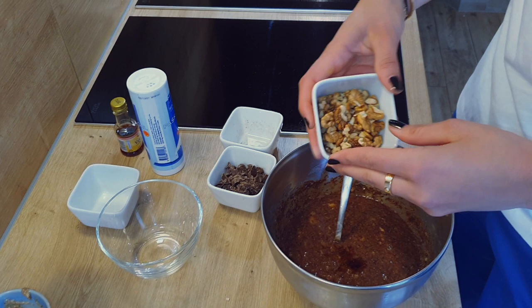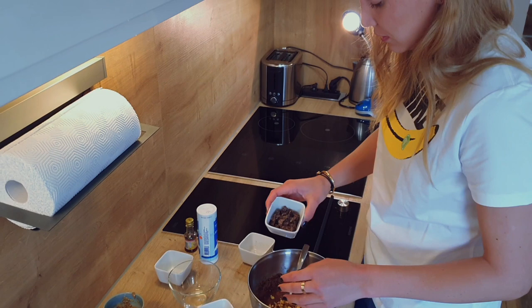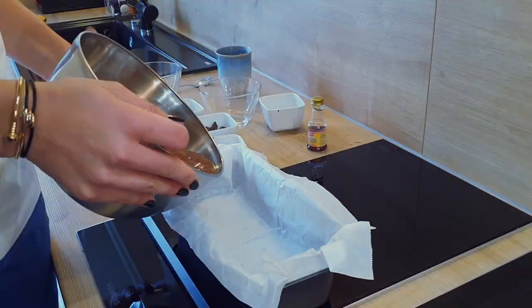You can add the walnuts, but leave a little bit at the end to put on top before it's finished. The same goes for the chocolate.